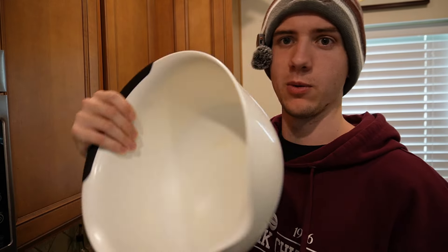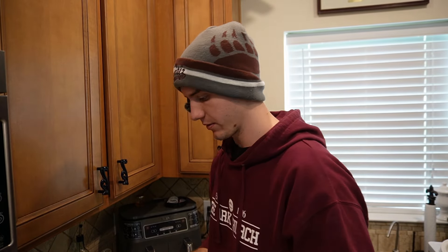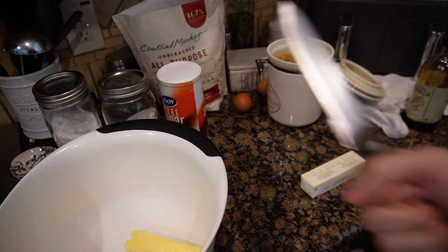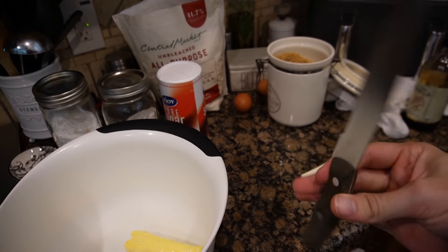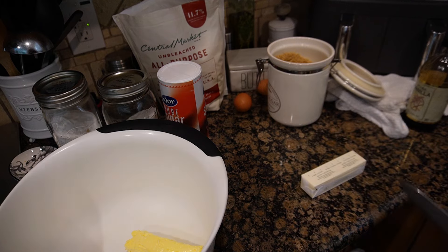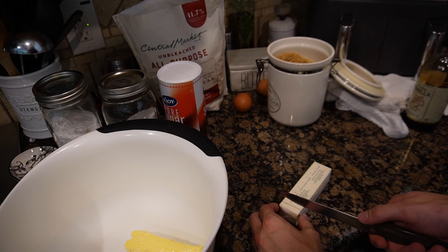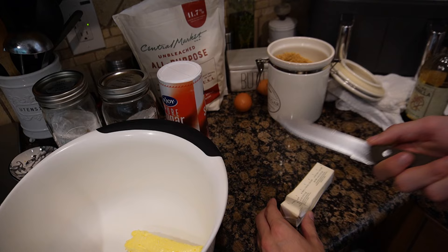You're also going to want a big bowl — I got this big white bowl, this thing's pretty chill. We are going to put 10 tablespoons of butter in there, which is a stick and a little bit of a stick. Then get a nice little knife — this is my favorite knife. Since there was a little left from it being so soft, we're gonna do like maybe two and a half.